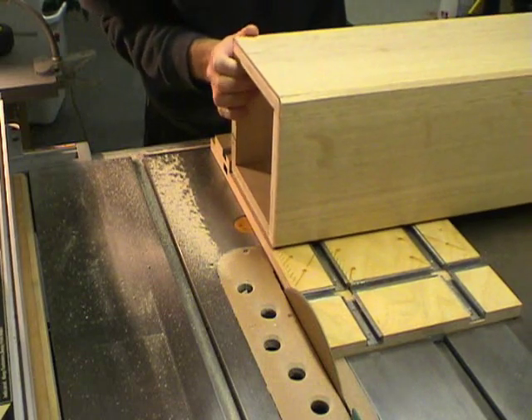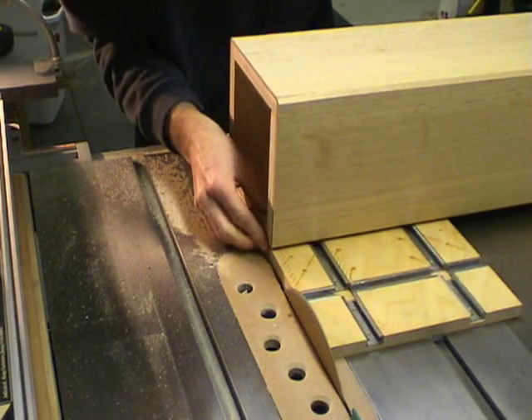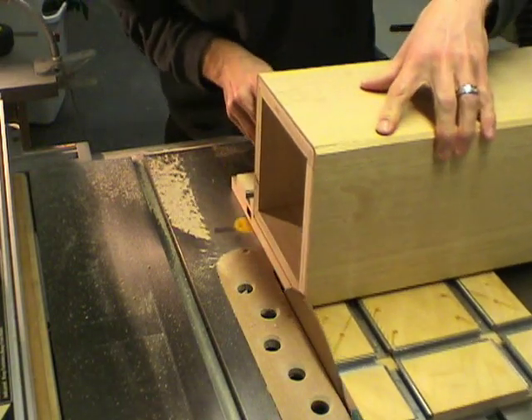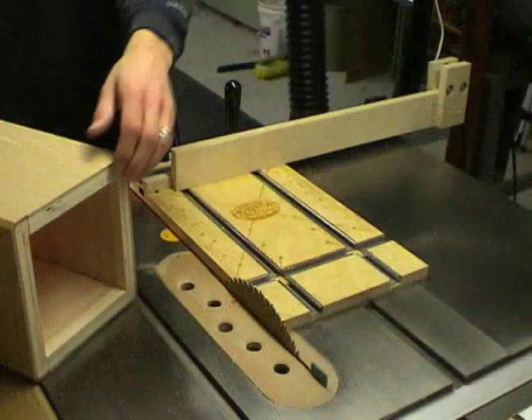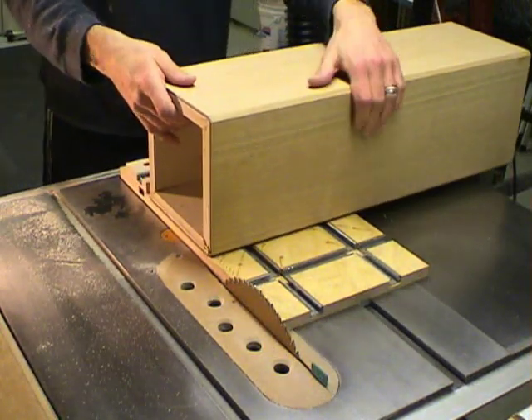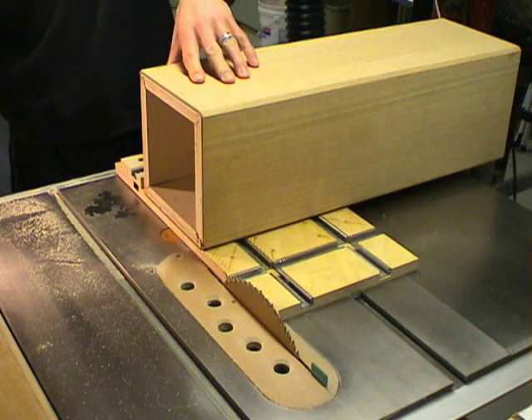The next step in the process is to cut the columns to length. On the table saw, I'll use the cross cut sled and cut a little bit off all four sides just to square up one end. Then I'll install a stop block and again cut all four sides butted up against the stop block.